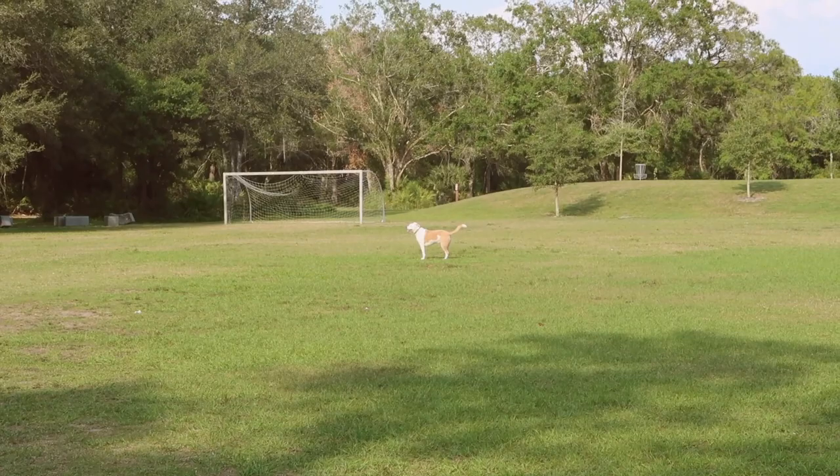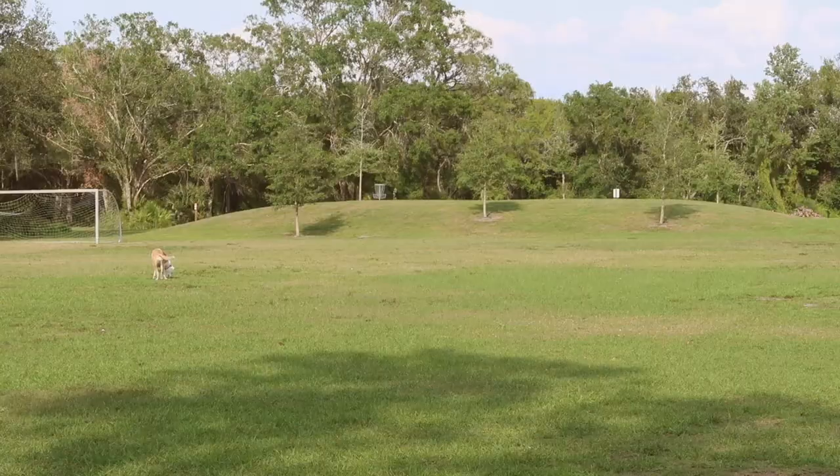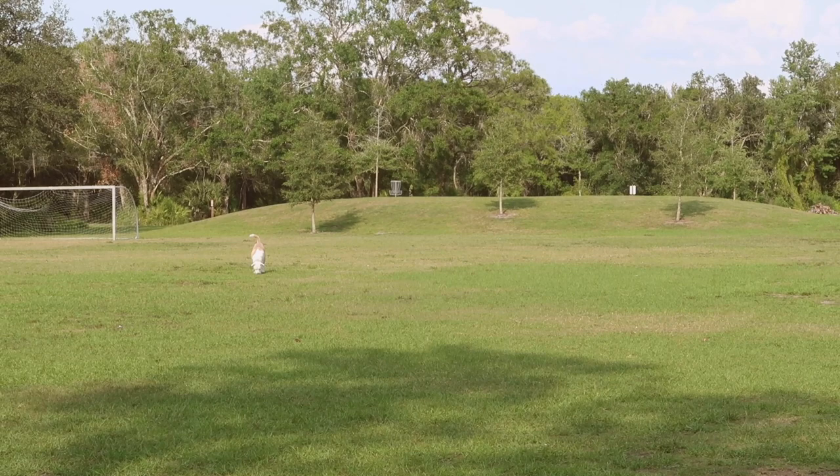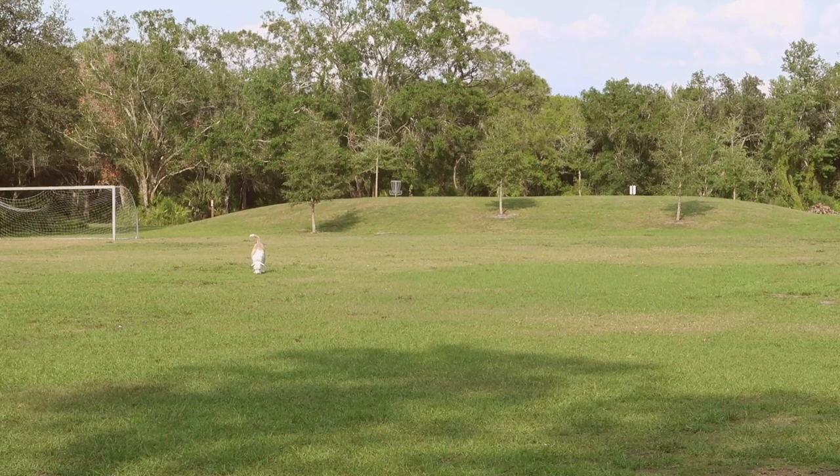Just a neighborhood dog chilling around. He just loves coming over here and rolling in the grass. He was kind of watching me throw too, and once I was done throwing the two discs I was holding, he just walked over here and tried rolling in the grass. That's a funny dog.